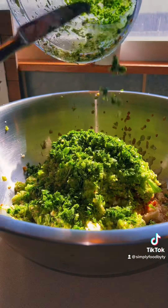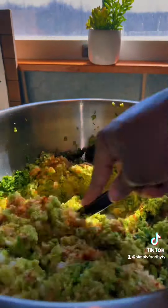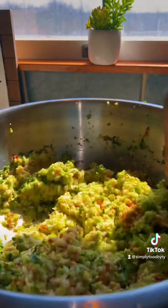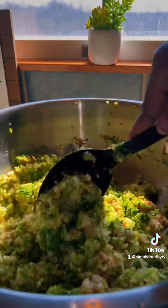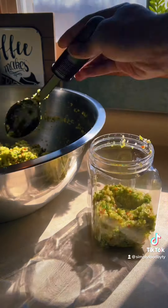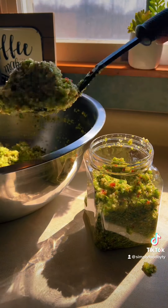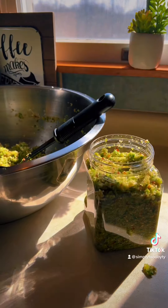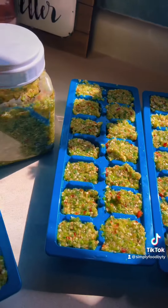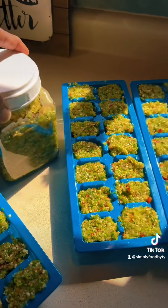Now that I have everything completely blended down right to the texture that I like, I'm just going to give this a good mix and store it away. You can keep it fresh and use it up, but as you can see this is a lot of sofrito. So I'm going to put some in this container for a few more recipes I'm going to cook with. But whatever I have left, I'm going to put in ice trays and freeze it so that I can use two to three cubes at a time, and then I'm good to go. Enjoy. Bye.